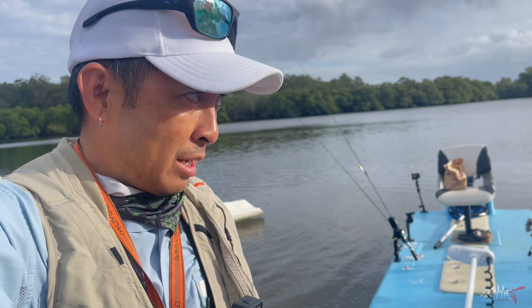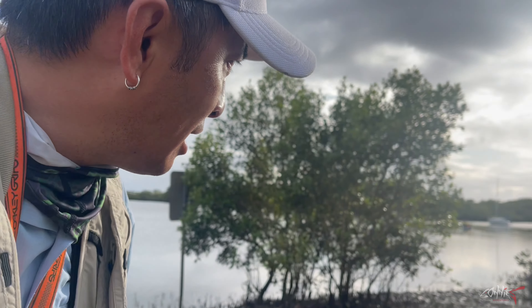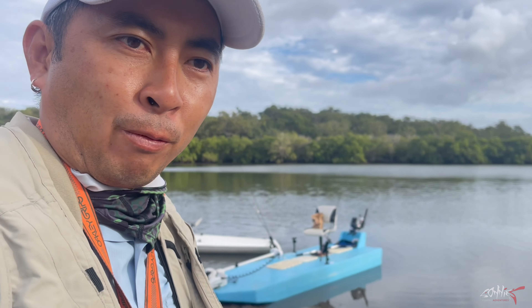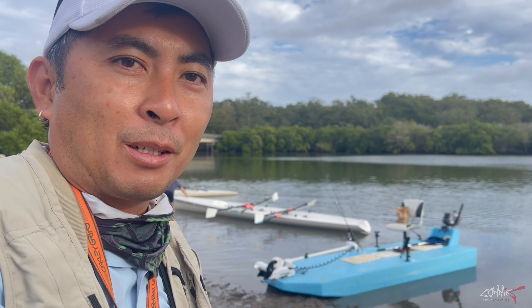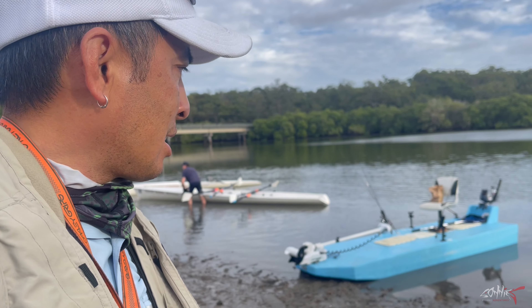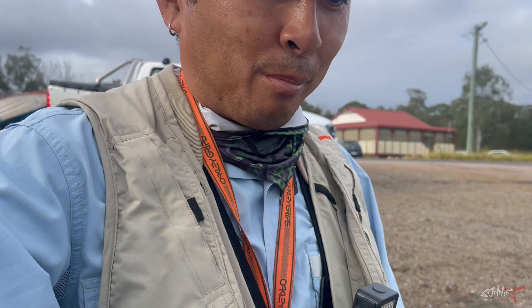Good morning everyone, sorry about the background noise. I'm at a rowing club this morning with my mate Tony - he's already left me behind and gone up ahead. Something unusual this morning: I got myself a skiff. I didn't actually get it - well, I bought it, but not really. I've got a few people around me looking at it so I'm getting a bit nervous.